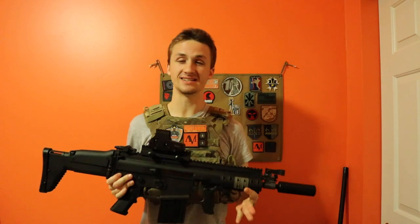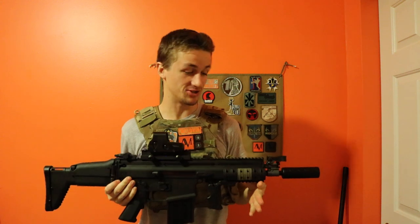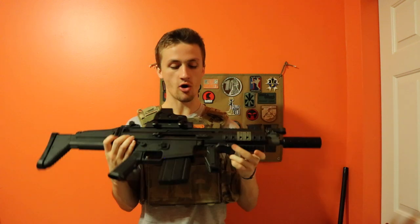What's up guys, it's AlecMac111 and today, as you saw by that operator introduction, I have the VFC SCAR-H rifle.